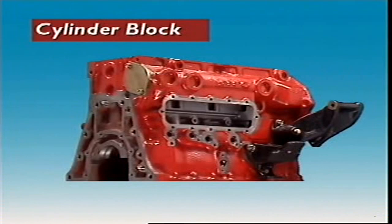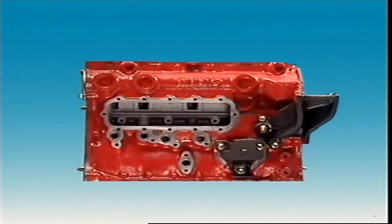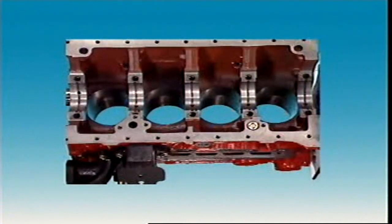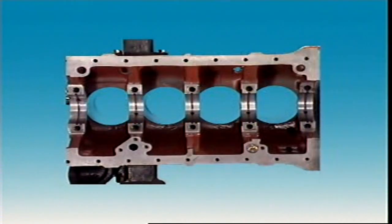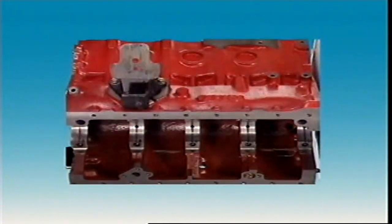Let's look at cylinder blocks. The cylinder block is the largest part of the engine. Its upper section carries the cylinders and pistons. Normally the lower section forms the crankcase and supports the crankshaft.